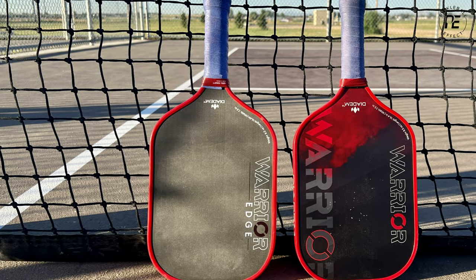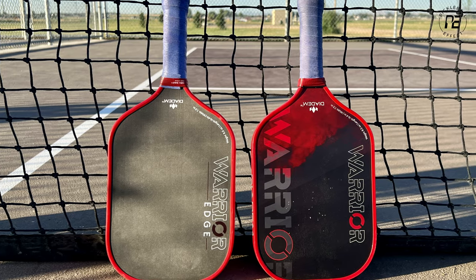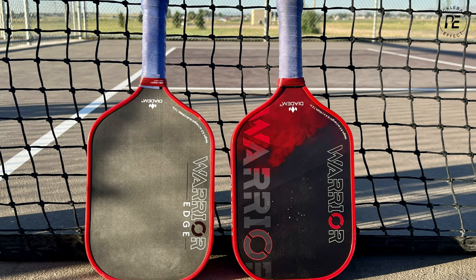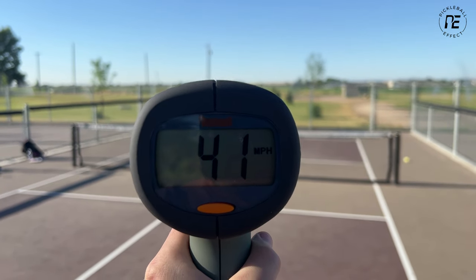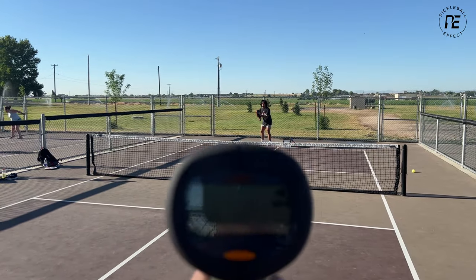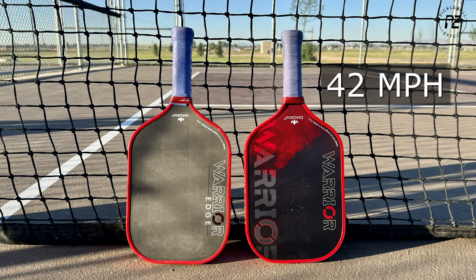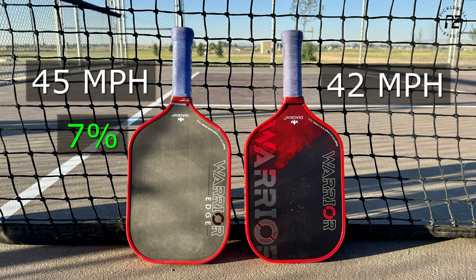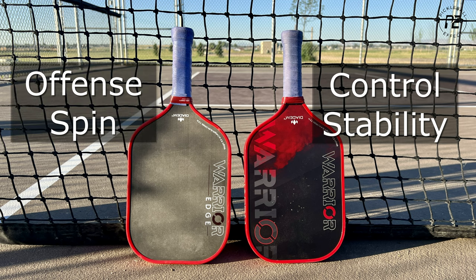I wanted to compare the Warrior with the Warrior Edge head to head. The Edge is not meant to replace the Warrior — it's just another paddle in their lineup. I felt like the Edge had more power, so I pulled out my speed gun. My average speed with the Warrior was 42 miles per hour on serves, while the Edge was 45 miles per hour on average — about a 7% increase in power. The Warrior offers better control and enhanced stability, while the Edge has more attacking ability and spin with a little less control.